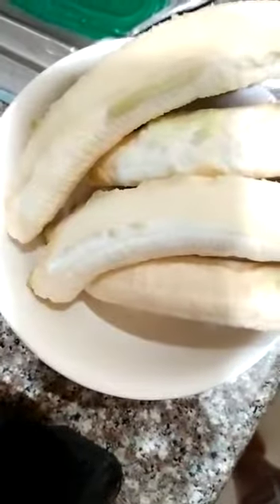Here I have the banana — I'm using five bananas. You can see them peeled. I have the blender set up, and I'm going to start it now.